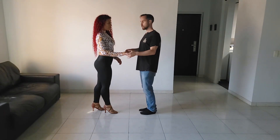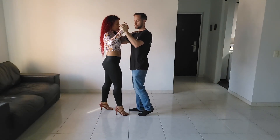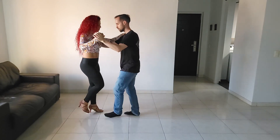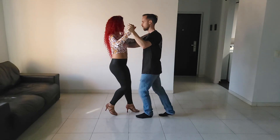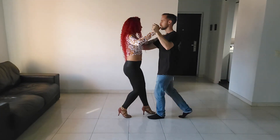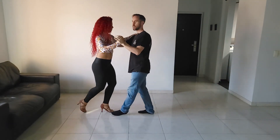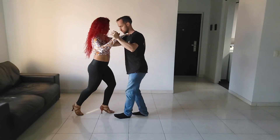Now in closed position: we're dancing — one, two, three, five, six, seven — a timing switch happens — so here we go — five, six, seven, one, two, three, five, six, seven. On one first — timing change — here we go.